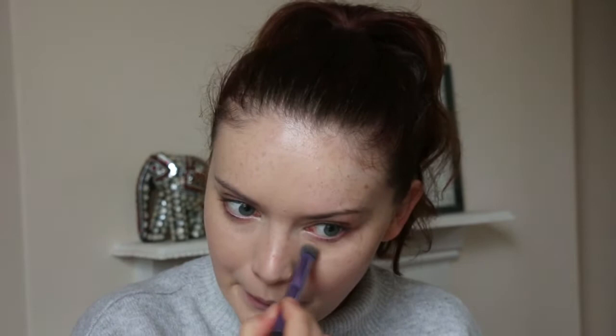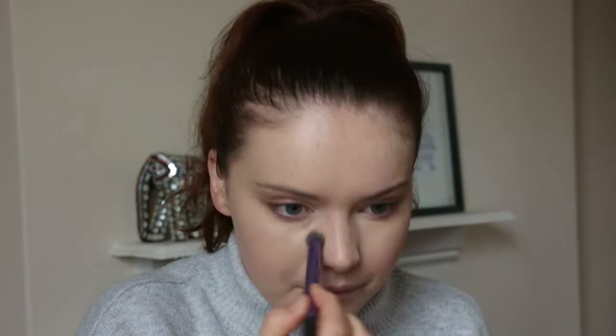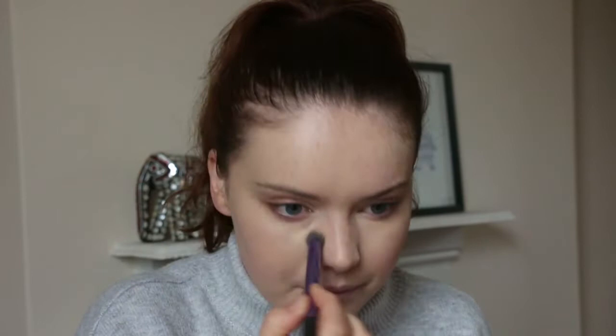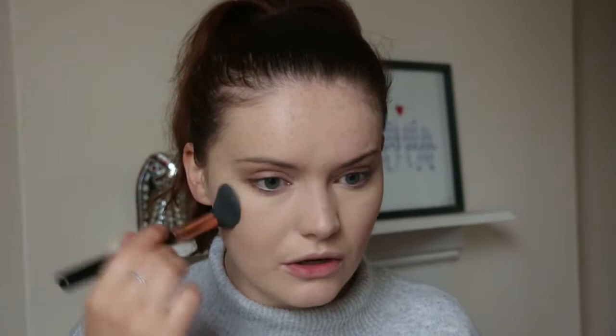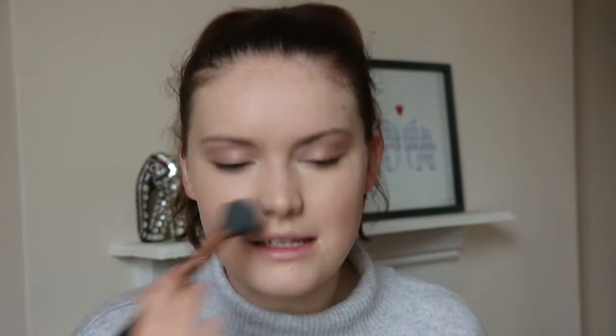I'm going to do a little bit more under the eyes because I feel like I need it today. I'm going to set my face using powder. The powder I'm always using is the Collection Primed and Ready Powder — you can get it at Superdrug. It's not an amazing powder but it does what I need it to do. I'm looking to invest in a better powder, so if you've got any recommendations please let me know. I don't like that cakey look — I like it to look quite natural on the skin but obviously set as well.